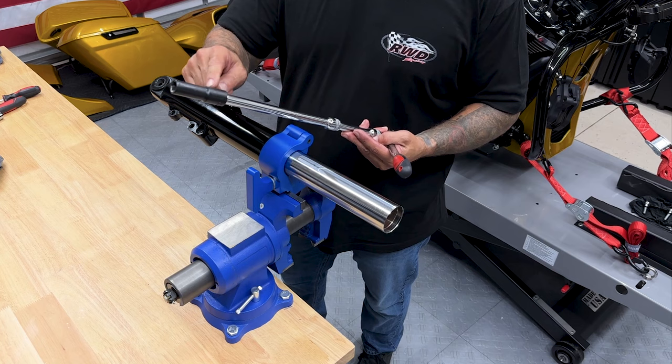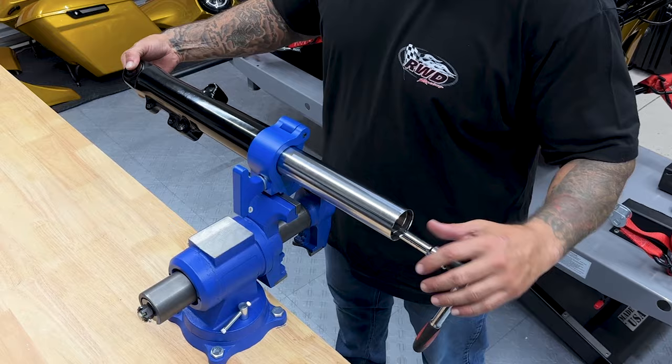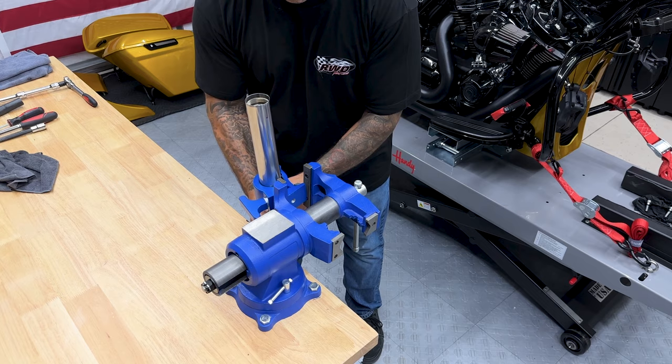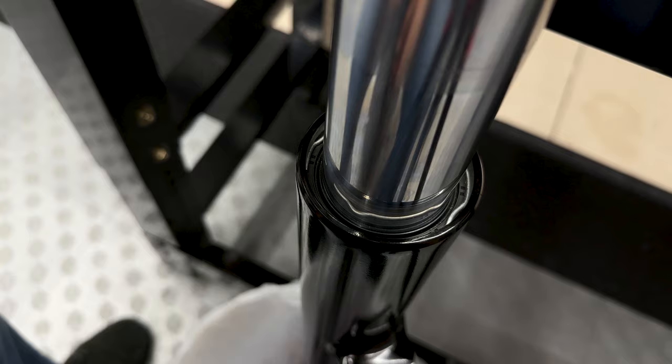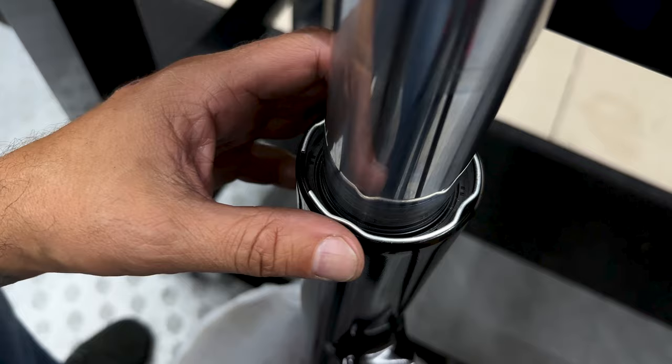I'm using a couple of extensions with a half-inch deep socket to get to the damper tube, and then my 12 millimeter hex bit for the screw on the bottom of the fork slider to get that screw out so everything else can release. I'll flip it around to get that retaining ring out. Here you have your retaining ring — I'll go ahead and pop this out. You can use a picking tool or a screwdriver, but if using a screwdriver, just be careful not to scratch your tube.